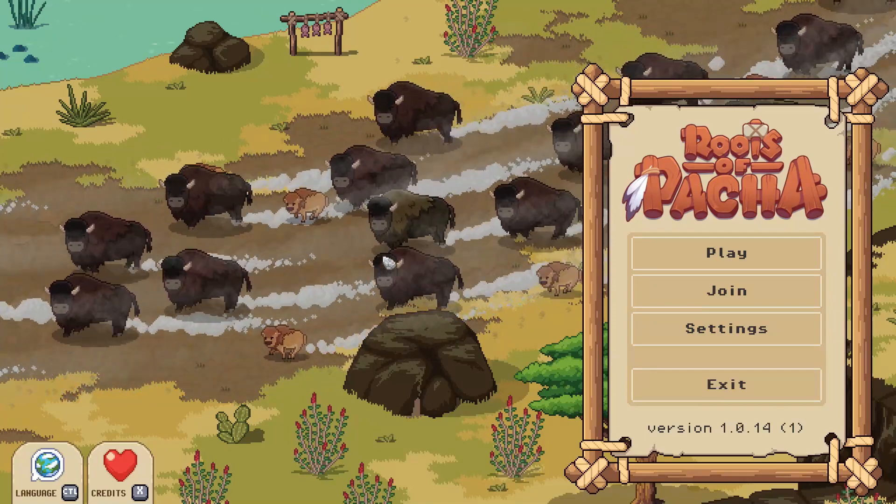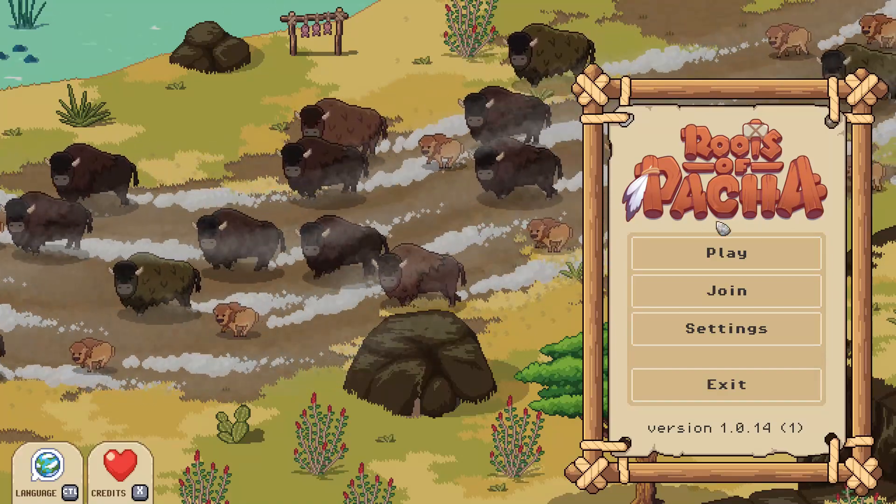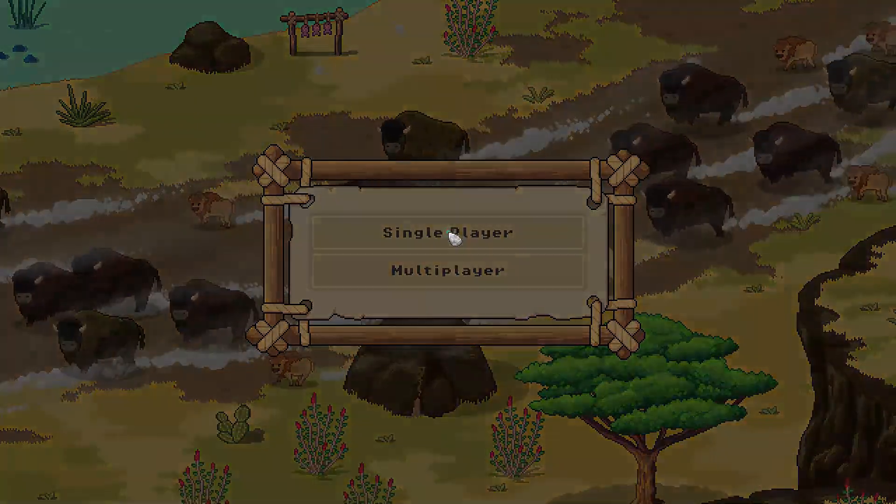Welcome back to another episode of Roots of Pacha, where today we are starting off winter right with the birth of a new baby bison. We're also going to skip growing most of our plants this season and go check on some of our summer crops growing in the jungle. But that's about it — and we have that baby bison now, which is fantastic.